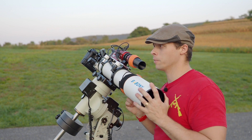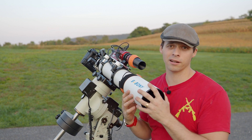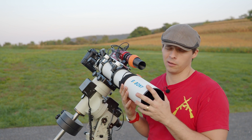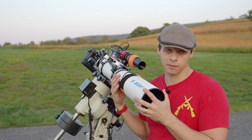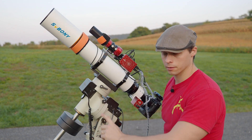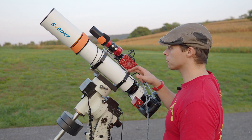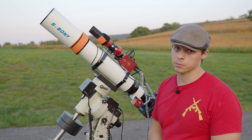I like the fact these knobs are big and easy to find in the dark so that I can rotate the entire assembly for composing the image. The rings are also felt-lined, which is obviously a nice benefit. On top of the rings there are five screw holes in each ring, giving you plenty of options.